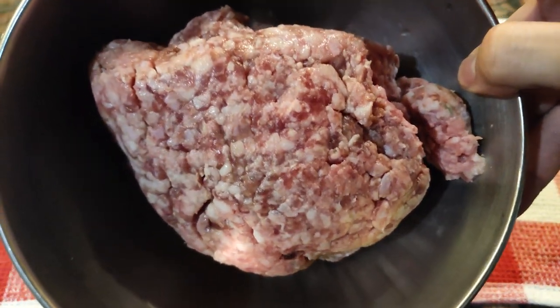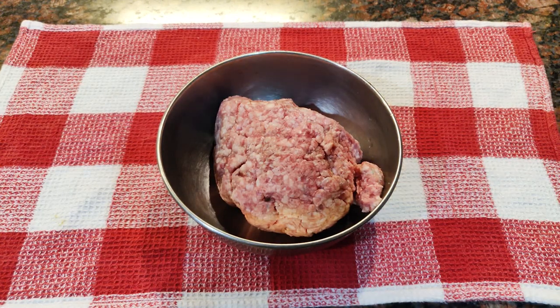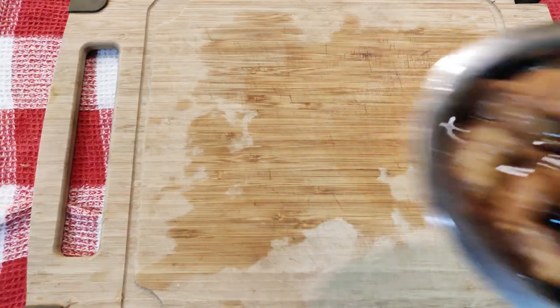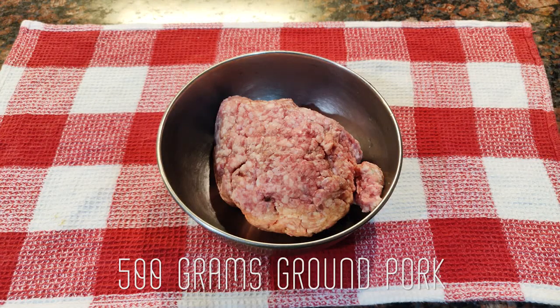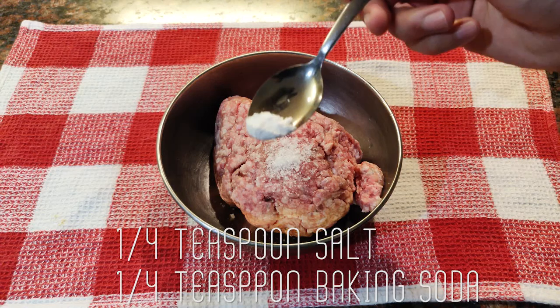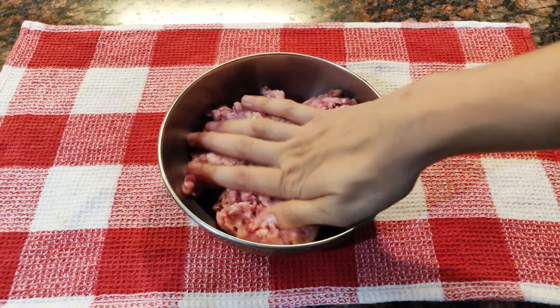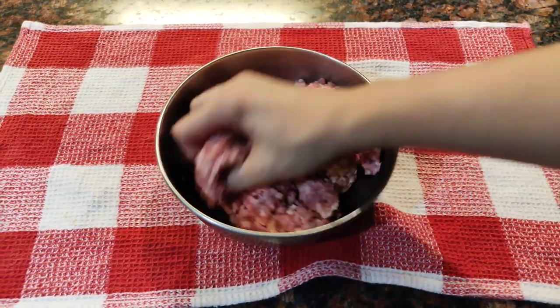Let's start by making the filling for our siomai. The filling usually uses ground pork and ground shrimp, but since we're budget-conscious, we have a delicious and affordable alternative. I have 500 grams of ground pork here — choose ground pork with some fat so it stays juicy when cooked. Add 1/4 teaspoon of salt and 1/4 teaspoon of baking soda. We do this to improve the texture of our siomai later. Mix it well.